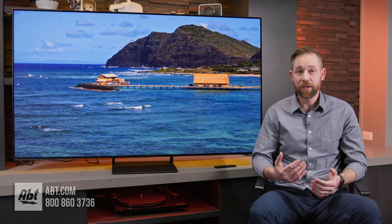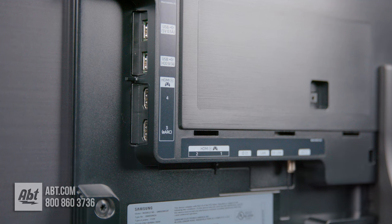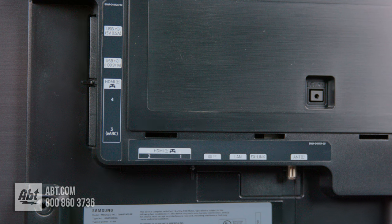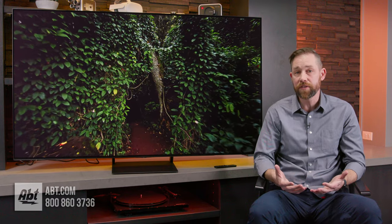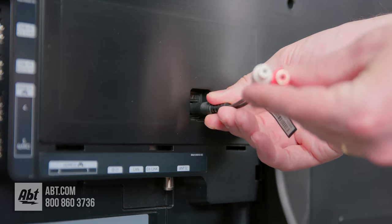The connections on the S90C are located directly on the back, and they're arranged in an L pattern. You have two USB Type-A's and two HDMI 2.1's facing left as you're looking at the back of the TV. Then you've got two more HDMI 2.1's, an optical audio output, an ethernet port, X-Link, and an antenna connection with an ATSC 3.0 tuner all facing down. It also has a 3.5mm analog audio output, and it even comes with an RCA adapter.